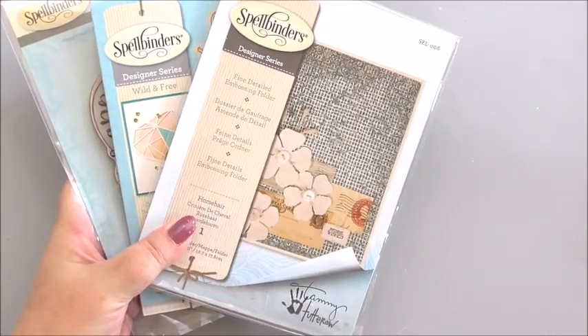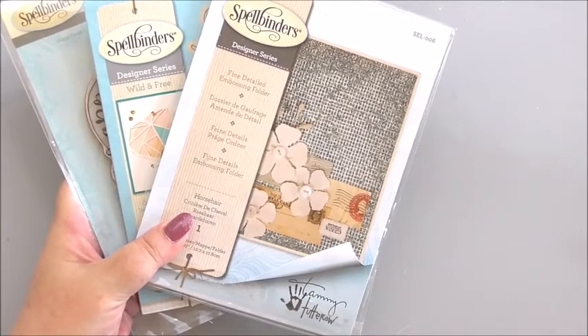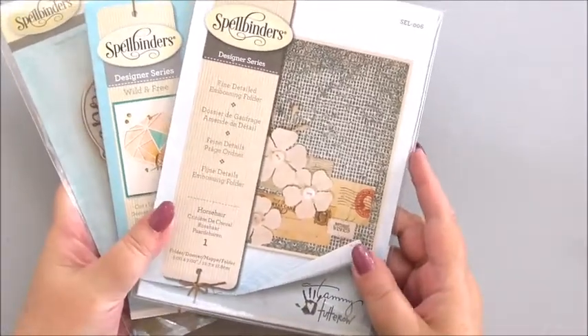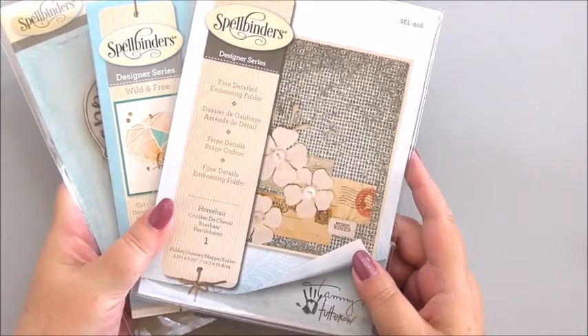Hi everyone, my name is Anne-Marie. Welcome to this Spellbinders card making project. I just want to show you a few of the items we're going to use from Spellbinders. For more details you can go to my blog and then through to the Spellbinders website.